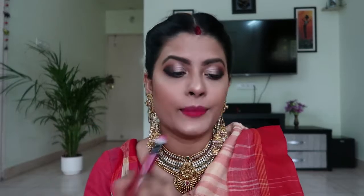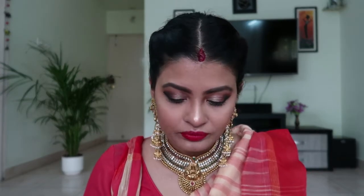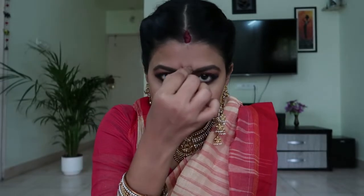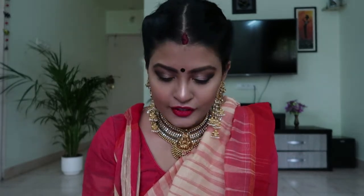I think I'm done. Oh wait — I'll add a Bindi. I'm going to wear a black Bindi because I like black Bindis more than red ones. Usually women wear big red Bindis but I'm going to wear black. So this is it — this is the entire look.